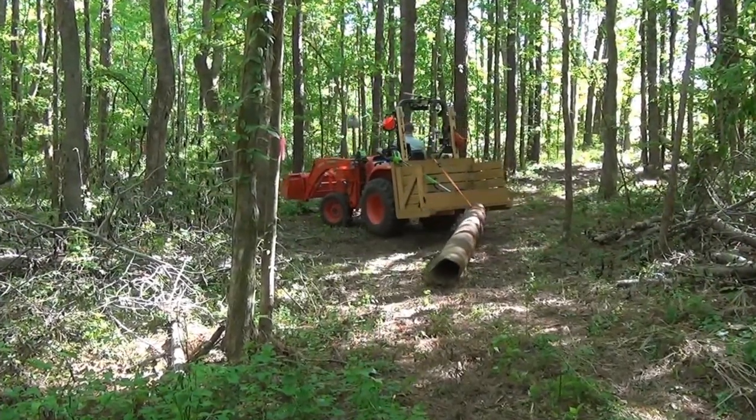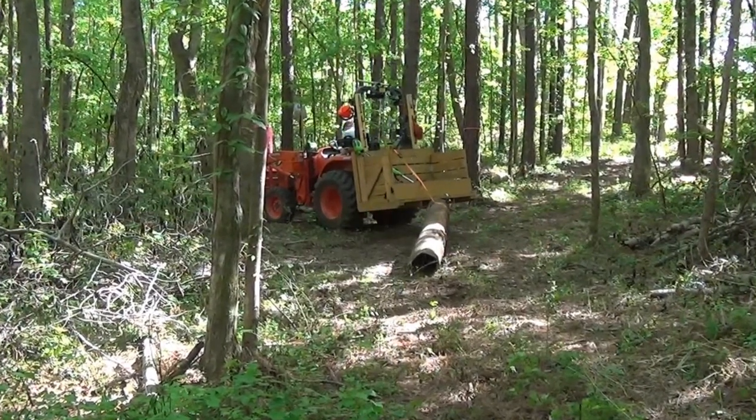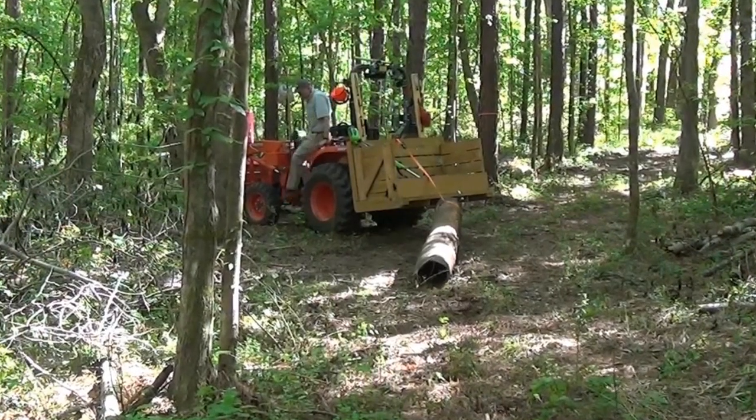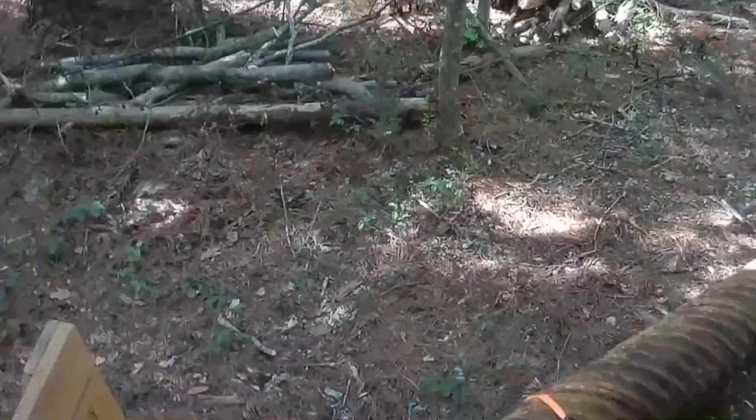I've got to make a sharp left turn off of Elm Street onto Oak Avenue, and I don't think the pipe will make the turn gracefully without help. So I'll have to manually align the pipe to make the turn. Speaking of graceful, how about this dismount? Let's go.